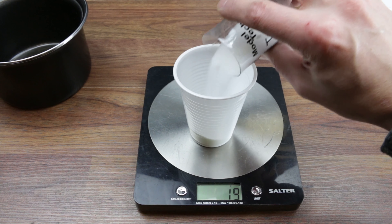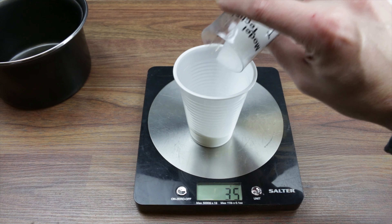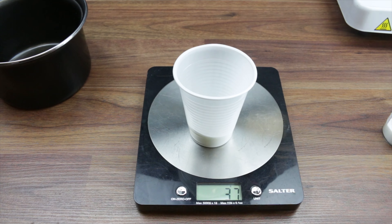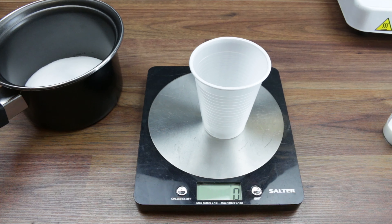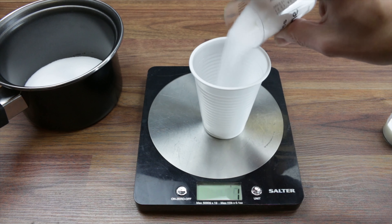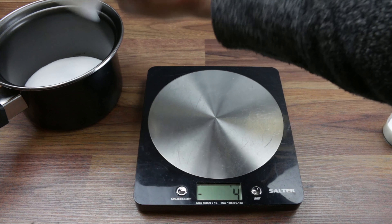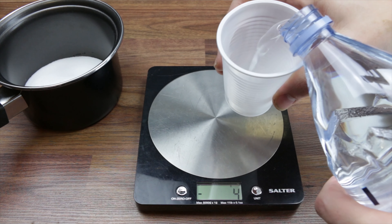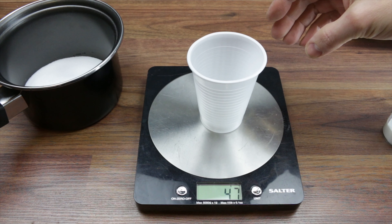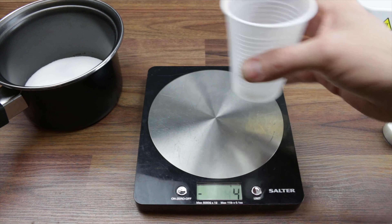Something like that - dump that in there. And then we're gonna want 12 grams of sugar, dump that in there. And then round about 50 grams of just normal water. You can use tap water for this, I'm just using out of a bottle for the sake of the video. About 56 grams will do.